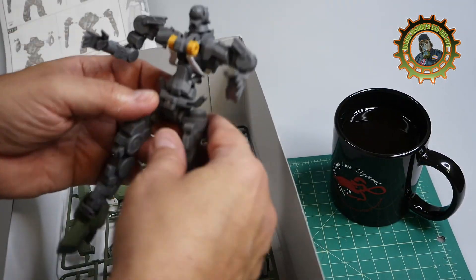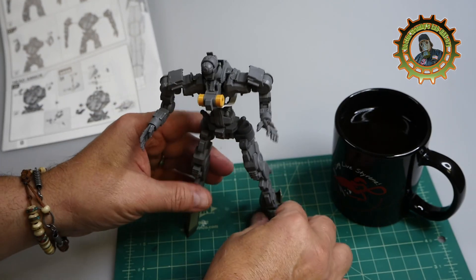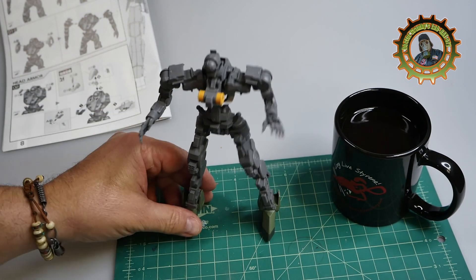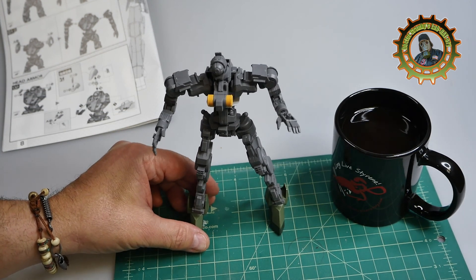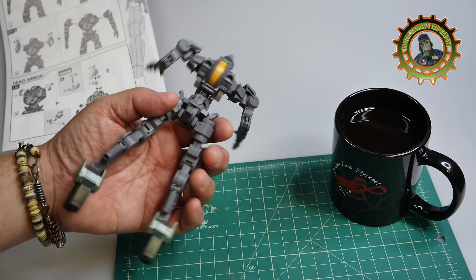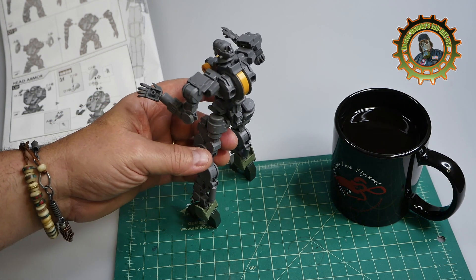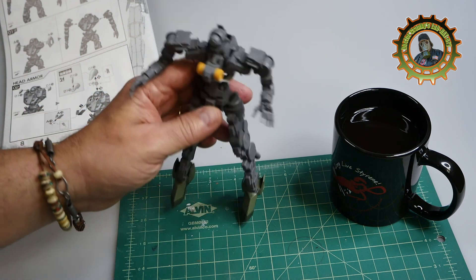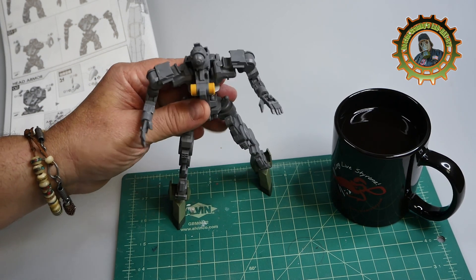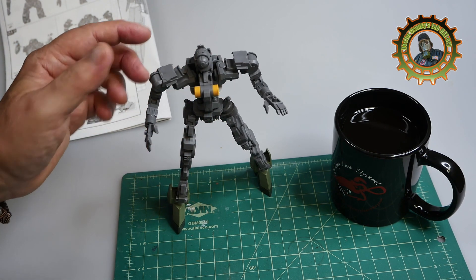These are quite a bit of fun — I love them. Ultimately these are toys and you can have a lot of fun with them. I'm going to really work on this and see if I can get my mojo back, as they say. It's been a while since I've painted or built, so I want to get into it.